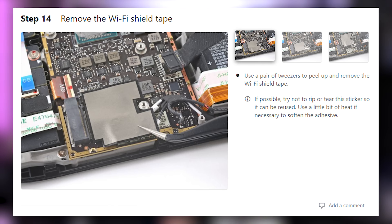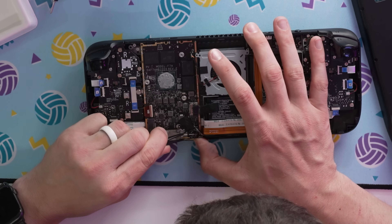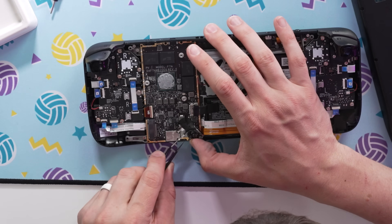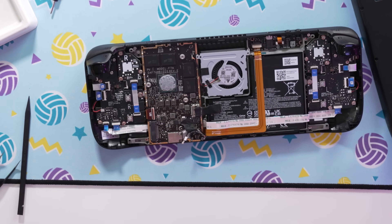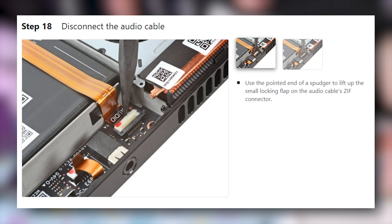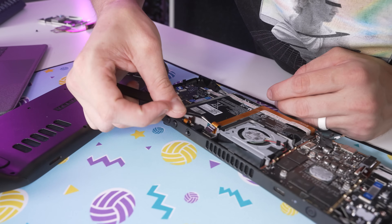Use tweezers to remove the Wi-Fi shield tape. Then use tweezers to grip the edges of the speaker connector and pull it up — that was easy. Use tweezers to grip the antenna connectors, grab at the base and pull straight up — got both. Use the pointed end of the spudger to lift the small locking flap on the display cable's ZIF connector, then use tweezers to pull the cable out via the pull tab. Disconnect the audio cable — unlock it and slide the cable out. This one's tricky because the pull tab is at a firm 90-degree angle.